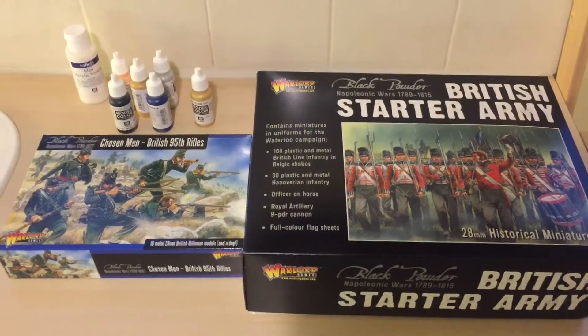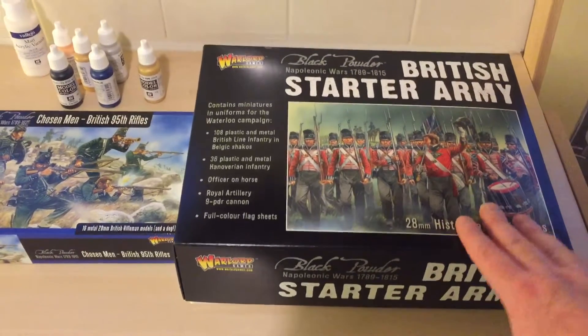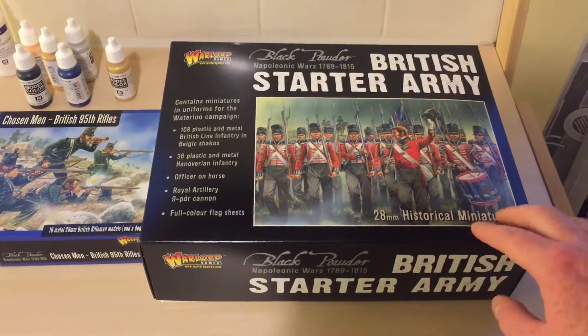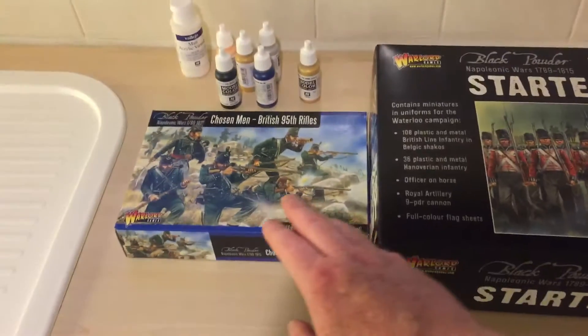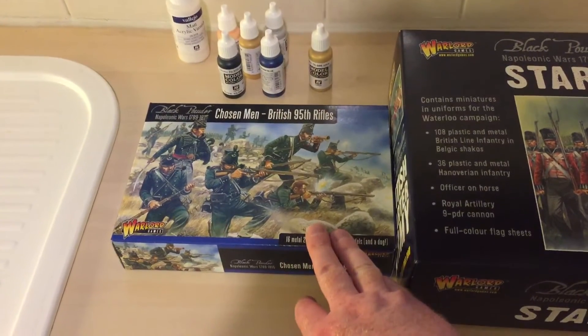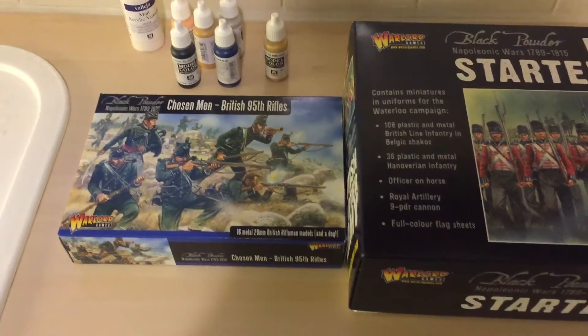So I bought myself a couple of sets here. We've got the British Starter Army — this is the Napoleonic Line Infantry. And I also purchased this Chosen Men box set as well.